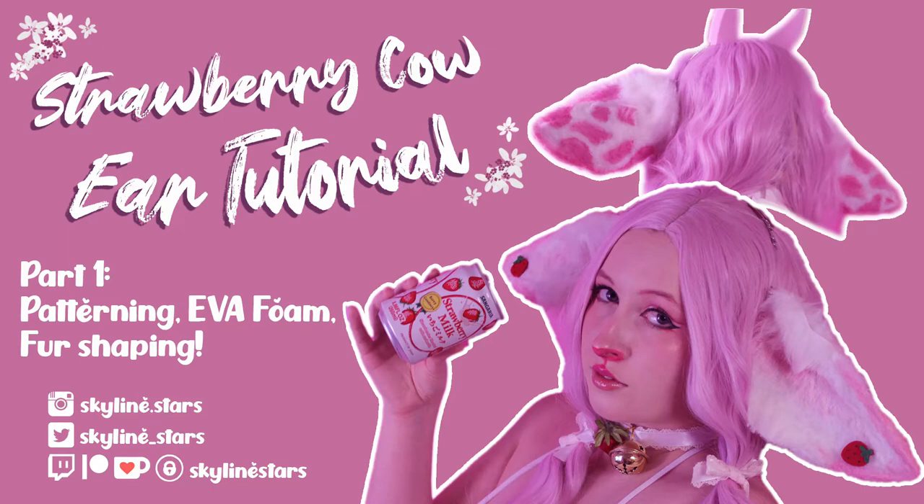Welcome everyone to my very first cosplay crafting video. Today I'll be showing you how I made my strawberry cow ears from my strawberry cow photo shoot. This is gonna be part one, so I'm gonna cover patterning, EVA foam base, and fur shaping. Part two will comprise of the painting and decorating, so I hope you enjoy!